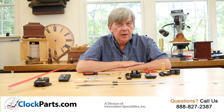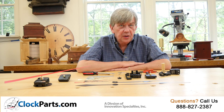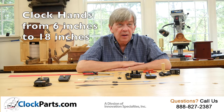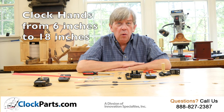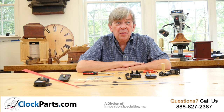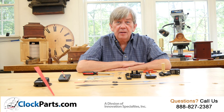The high torque continuous sweep movements are for use with American I shaft hands from 6 inches up to nearly 18 inches long. That can translate to quiet wall clocks from about 14 inches up to 2 or 3 feet in diameter — that's a very big clock to have silent operation.